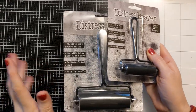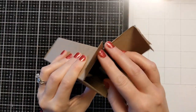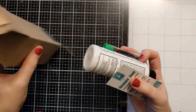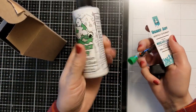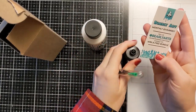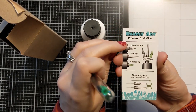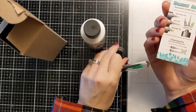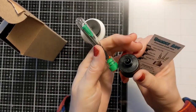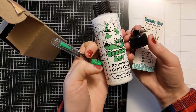I'll link whatever I can below in the video description box. I got this new Barely Art precision craft glue, and it's got multiple tips — it looks like it has an ultra fine tip, a fine tip, and a storage tip, and they all twist on. I'm excited to try this out; I've seen a lot of people using this.